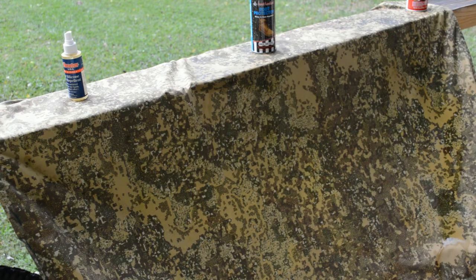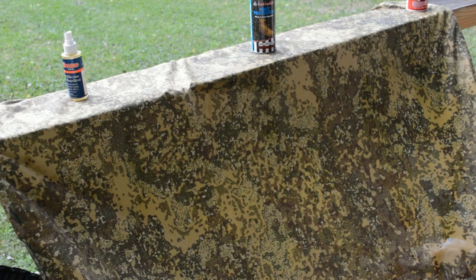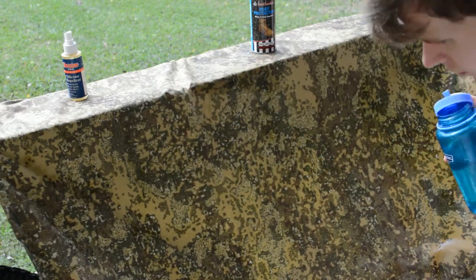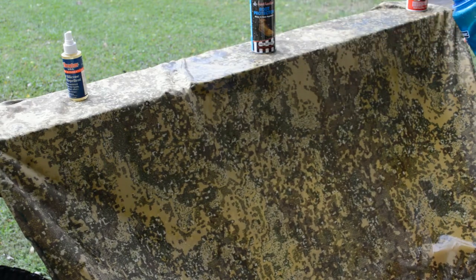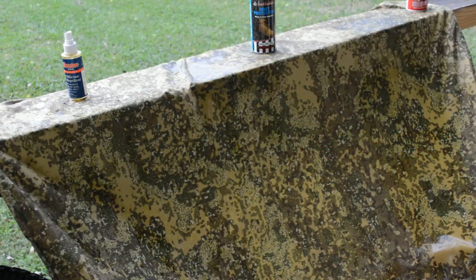The CRC is soaking in a little bit. You can definitely tell where it's just soaking right in. Those other ones just bead up and run right off. Soaked in — while the others are still beading up, the CRC is soaking in. The Dexter is completely beading up with no soaking in at all.